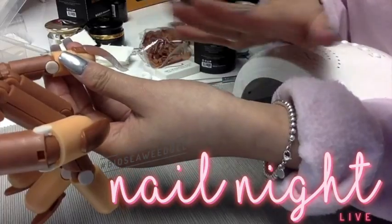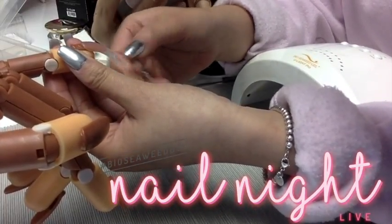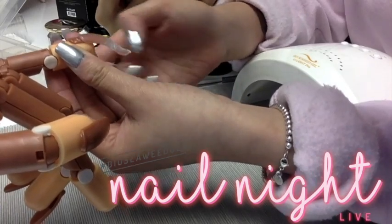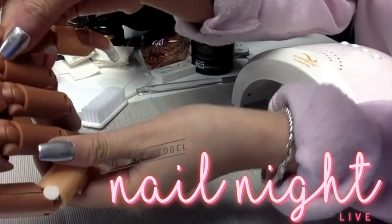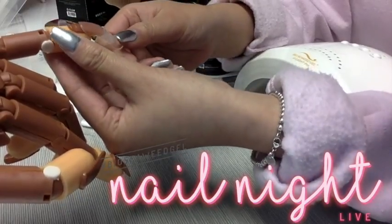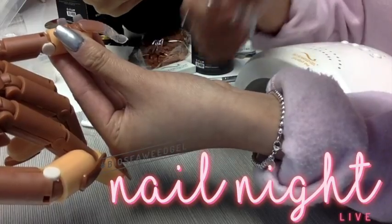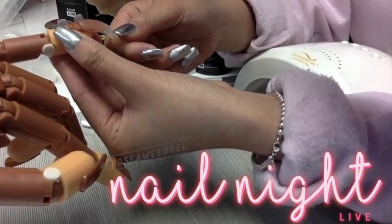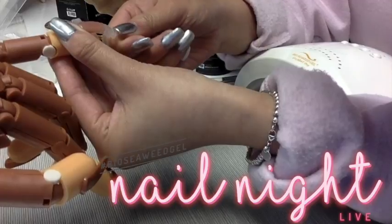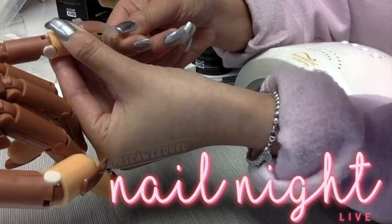Here we go — all that hard work. You are going to take off the tip now once you've cured the top and the bottom. What you want to do is just rock the tip very gently, because you don't want to just force it off. You're going to lightly rock back and forth so you can release the Bioswift underneath. Do you guys see that little fogginess?